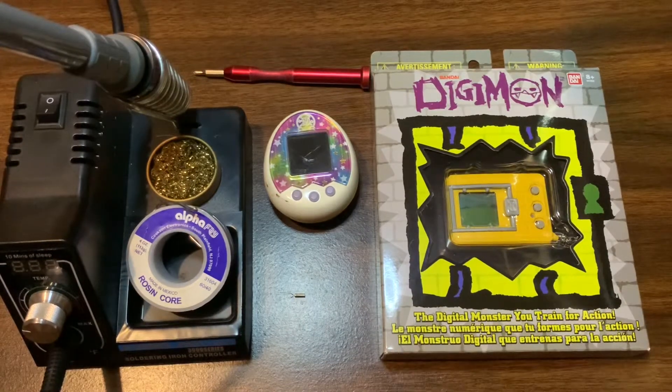Hey, howdy Tama fam! This is Eric from the Tamagotchi Collectors Facebook group and tamatown.com. I also go by Yeah Right Sure on Instagram and Discord, and I wanted to make a video on how I mod my virtual pets to operate at a faster speed.